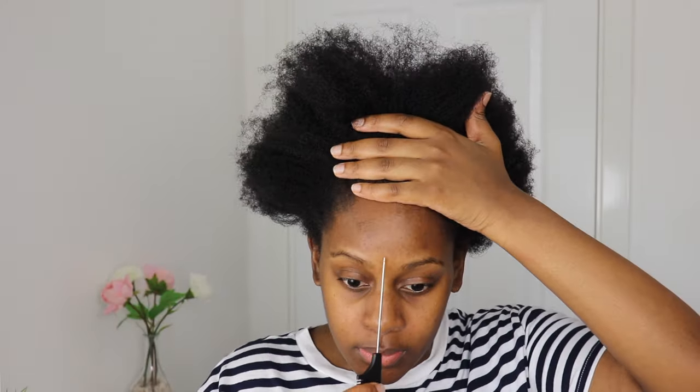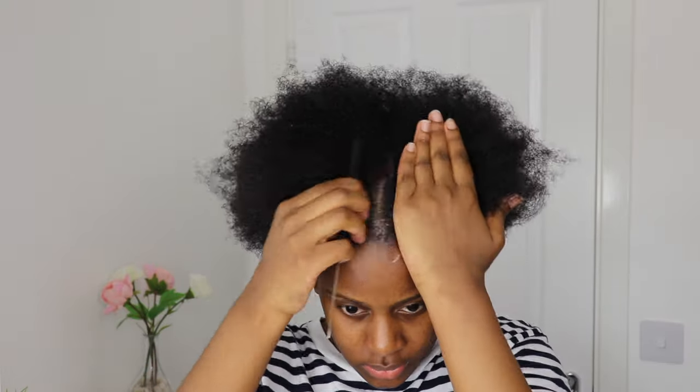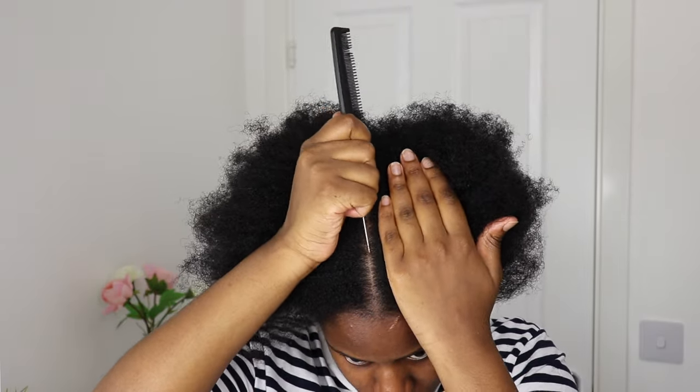Now I'm using a rat tail comb and I'm going to part my hair. I'm going to part straight down the middle first, and then I'm going to part the sides to create a square shape.